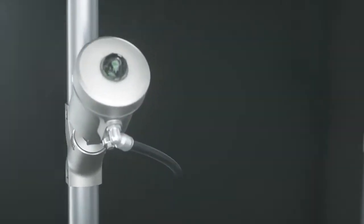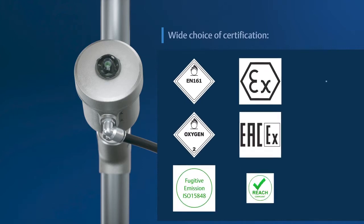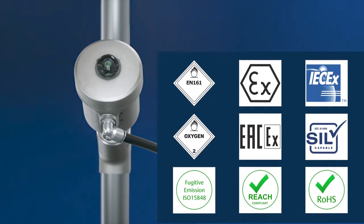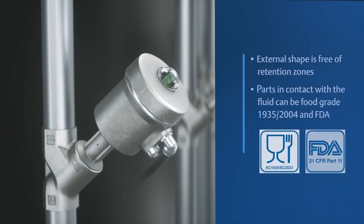The 290 series supports a wide range of certifications. Designed for extreme conditions, its valuable materials and high-quality finish complies with the international standards required by many industries. Thanks to high-quality design and materials, the 290 series valve meets the most severe requirements with unmatched service life.